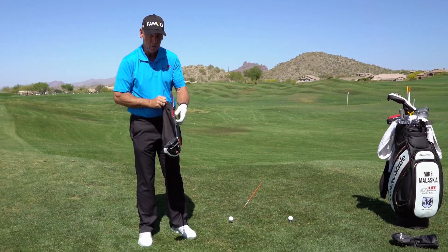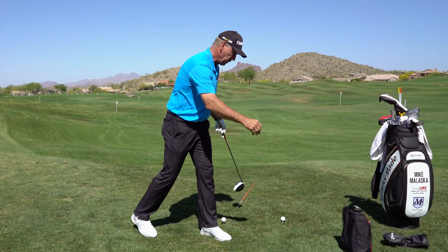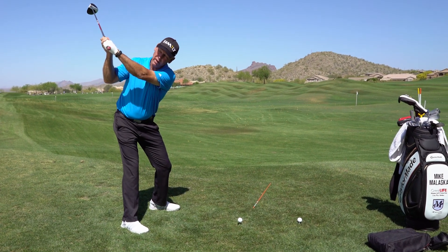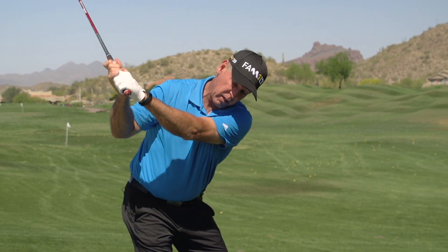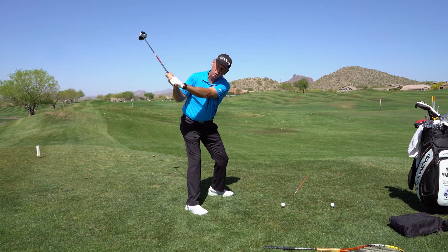So what you actually have to do to make this club work — what you have to feel like you're doing — when you're at the top of your swing and you start down, you have to feel like the handle of the club is coming down, and you have to feel like the club head is working out.